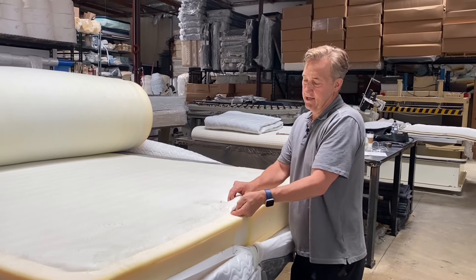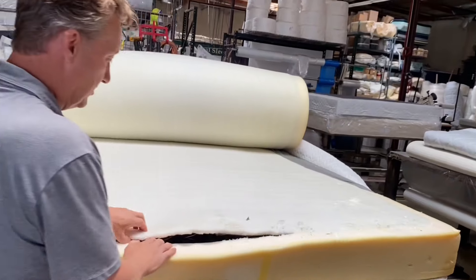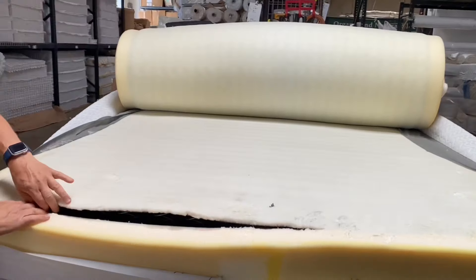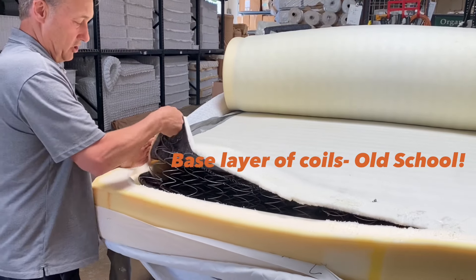As far as I know, they don't have their own factory. I know who owns this factory — it's in Northern California. Now, those are not pocketed coils down here. This is old school. These are hourglass-shaped coils — what you would have had in the 40s, 50s, 60s, 70s. They're not individually wrapped.